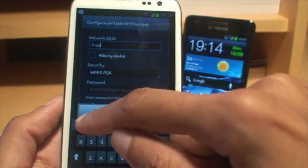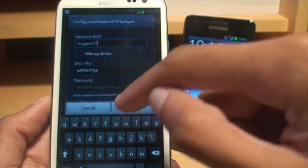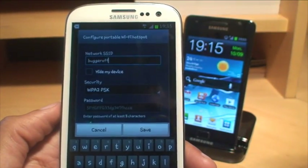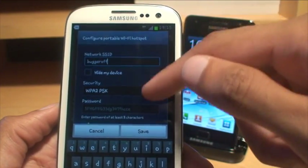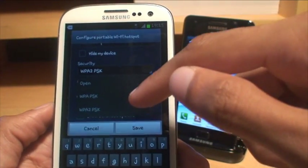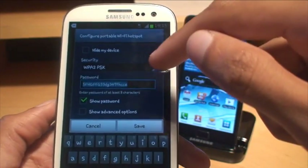I'll call it 'Bugger Off' — that will do. And as we're setting up or configuring any Wi-Fi hotspot, you get the standard options like configuring to hide the network name, which is the SSID. You can configure the security — I'm going to leave it on WPA2 pre-shared key.